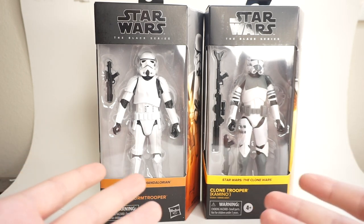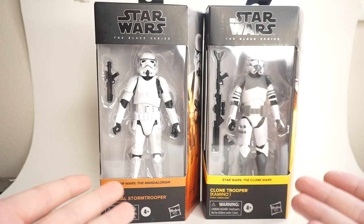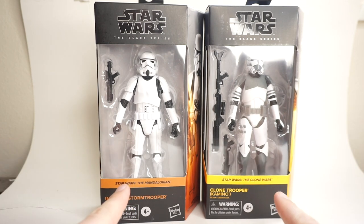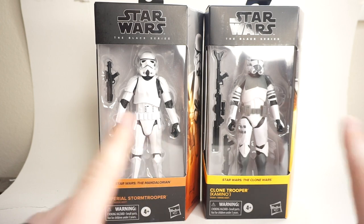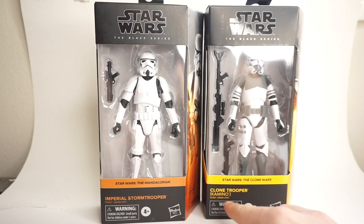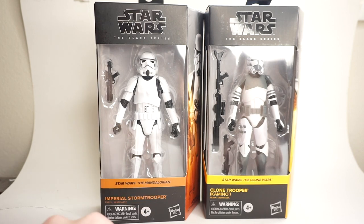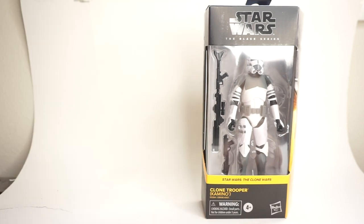I know typically I have to show it in segments and move it around — I don't want to do that. I want to show the full box because these boxes are really, really cool. Now with all that said, this is what we're going to be taking a look at today. I got my hands on the two newest troopers in the six-inch Black Series line in the new boxes. I'm going to be doing two videos, so in this video we're going to be taking a look at the Clone Trooper Kamino, and next video we'll be looking at the Mandalorian Imperial Stormtrooper.